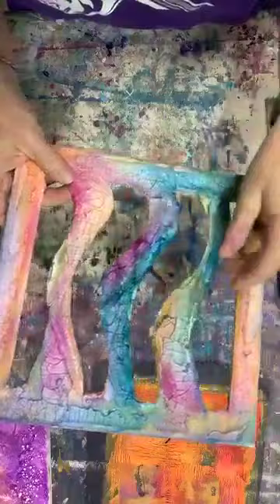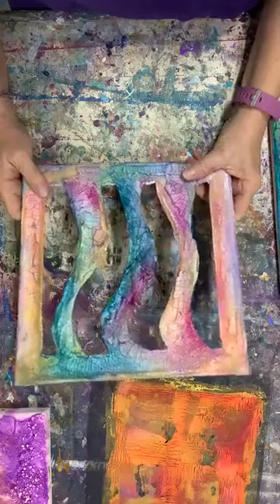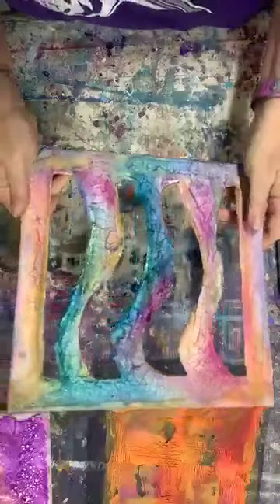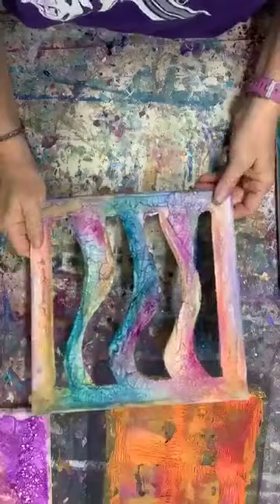I varnished because I had so much stuff on there to begin with — it was just easier to go ahead and varnish so nothing would be disturbed. This piece is a little more colorful than the one I did last week; it has more of a combination of colors going on. Every piece is going to be different. I never know how they're going to turn out since I never have a plan.